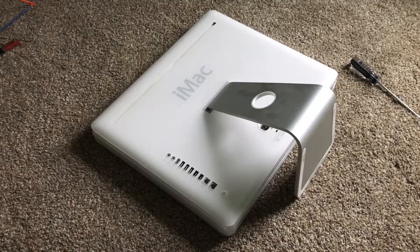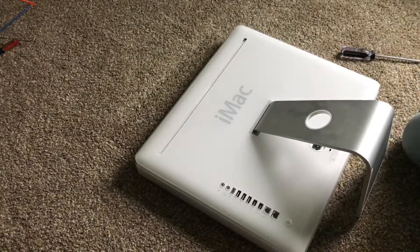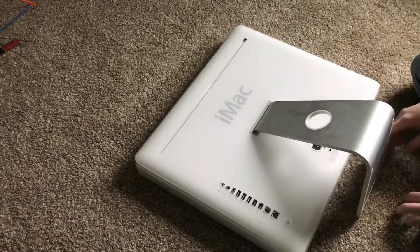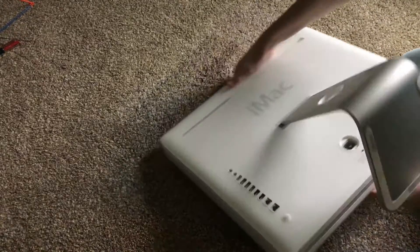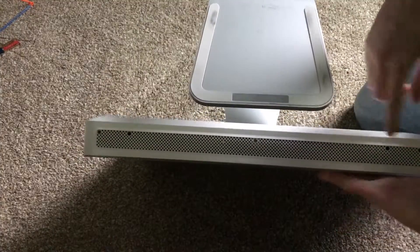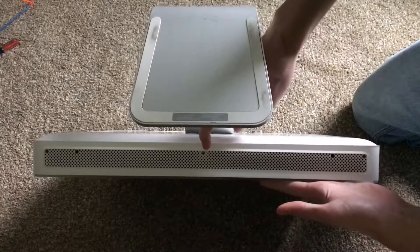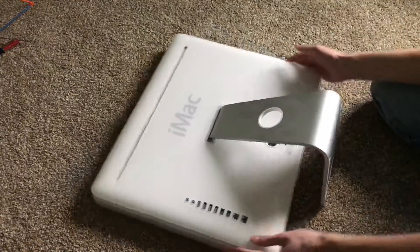Alright guys, I'm back. So this is one of the easier iMacs to disassemble. You're going to want to put it down on its face. Now on the bottom here, there are three screws — you have one here, one here, and one here. You're going to want to loosen those quite a bit.